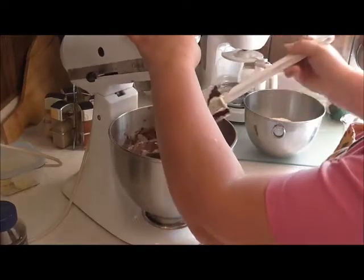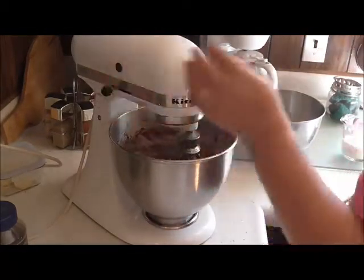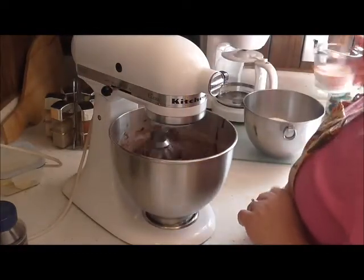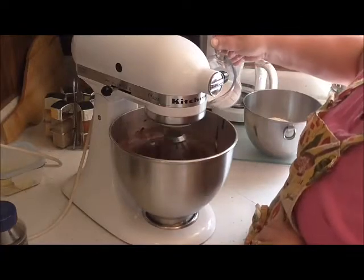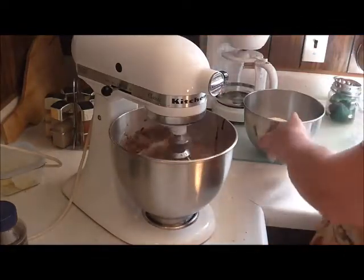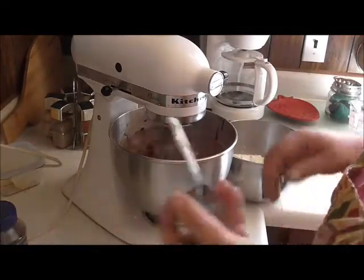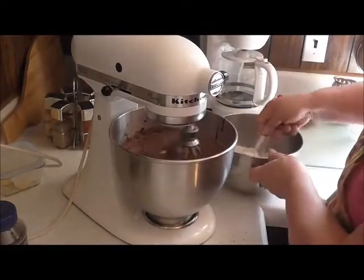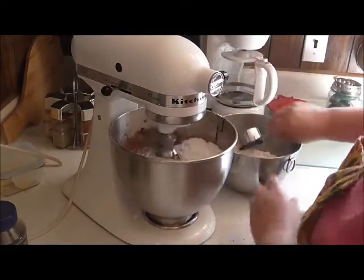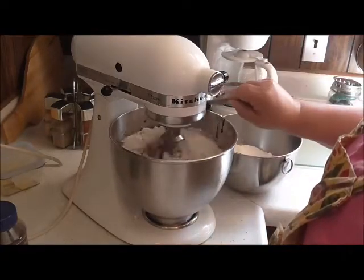Oh my gosh, that's wonderful. And I'm going to pour in one half cup of milk. And I'm gonna put my flour in, but I'm only gonna put a little bit at a time, real slow. And it will all fit in here — you won't have to get a bigger bowl or anything.